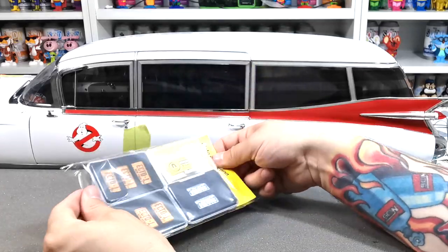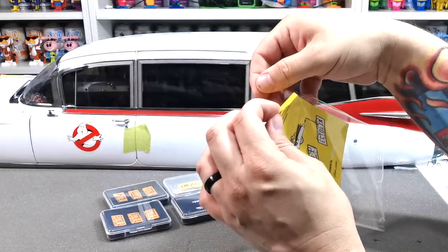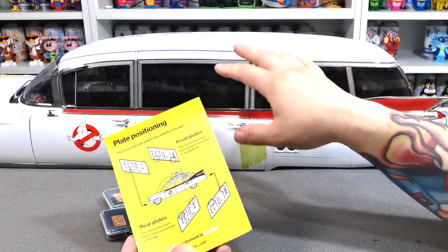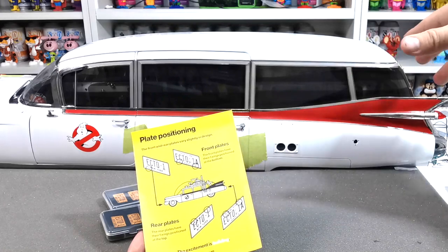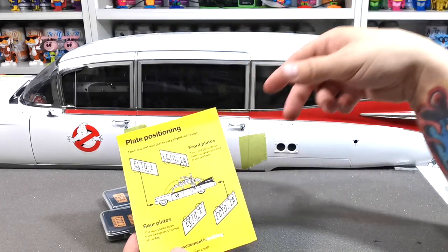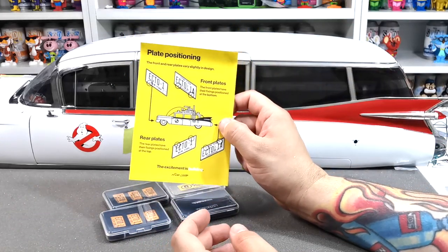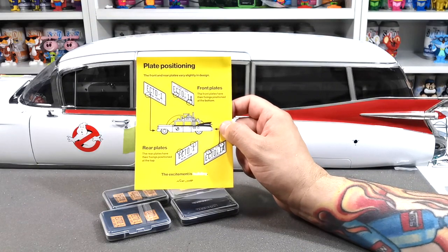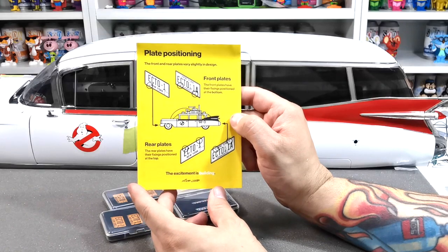I recommend doing this before you put anything on the roof, because if you have the bumpers already on you will need to turn it upside down just to undo two little screws to put these in place. But if you have already done all that, it's going to be a little bit more of a teardown to do this.